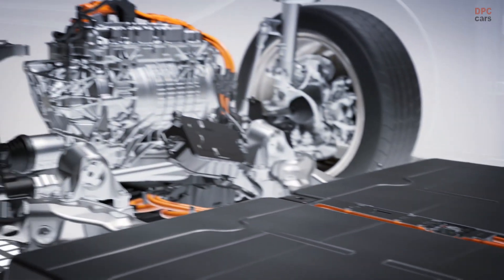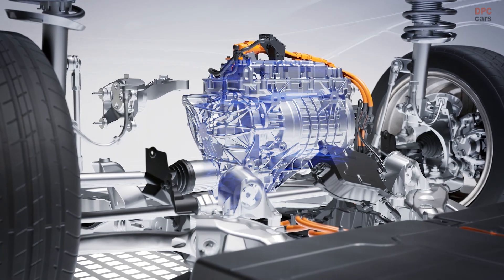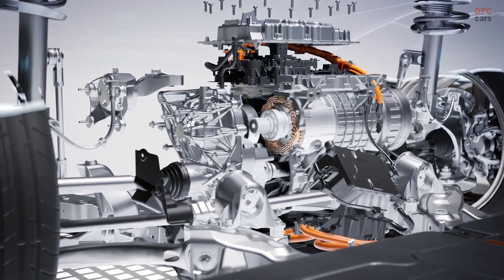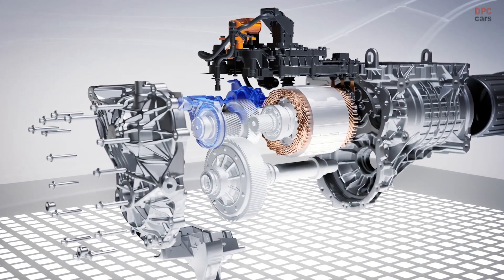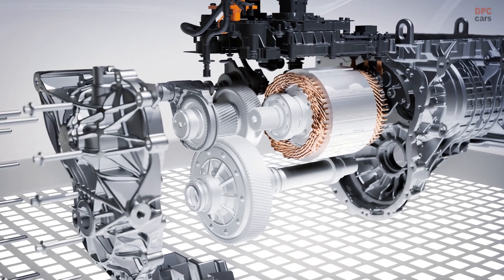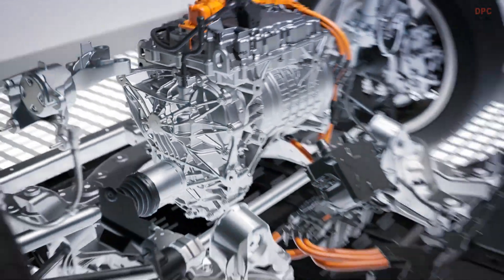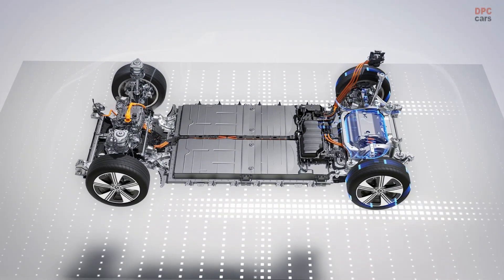The 4MATIC models also have an 80 kW drive unit on the front axle. This is switched on at lightning speed only when power or traction is required. This is handled by the so-called disconnect unit (DCU), which Mercedes-Benz is now using for the first time in the entry-level class. The DCU decouples the electric motor from the front axle so that the electric motor and parts of the transmission are stationary.